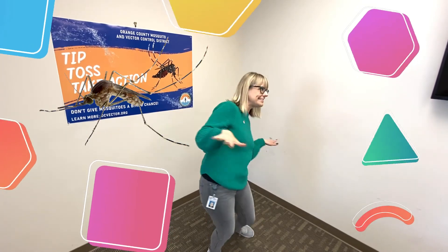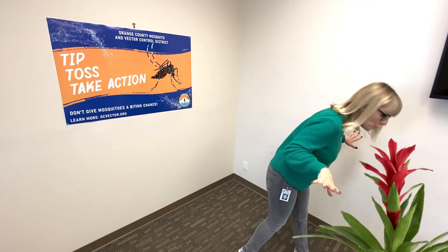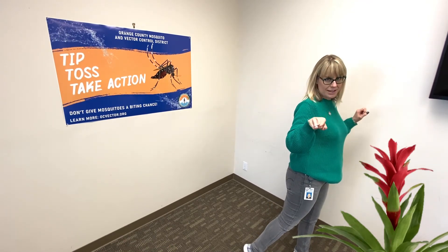Flying around. I found a flower — I'm going to have a little nectar. And I'll see you guys later.